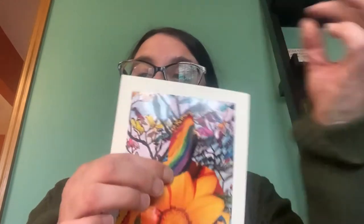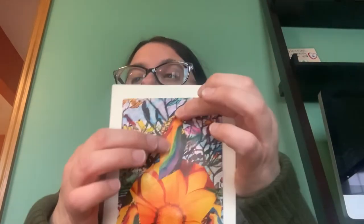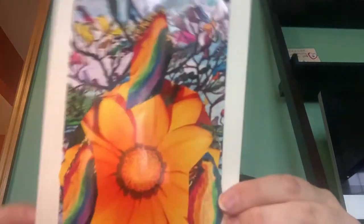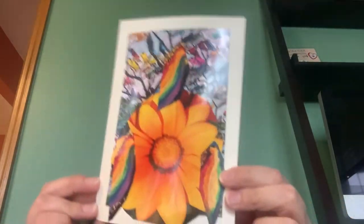I'm going to add one more — add this one to the top. This could be a great collage to send to somebody who loves nature, birds, flowers. And it's cheerful and it'll make their day.